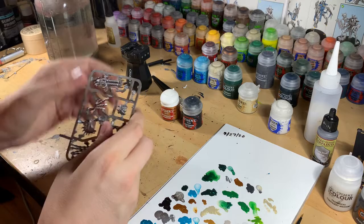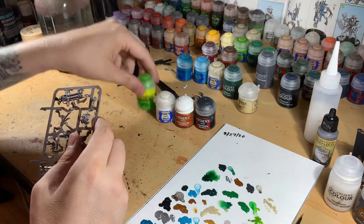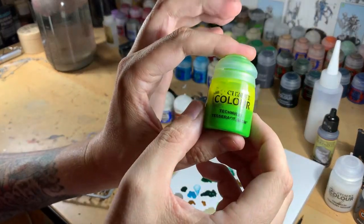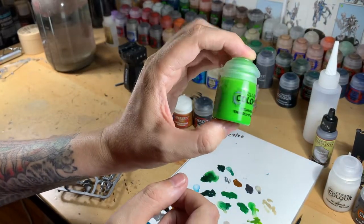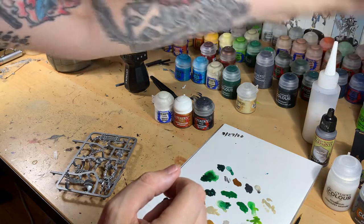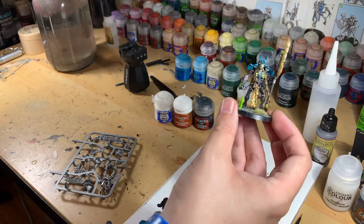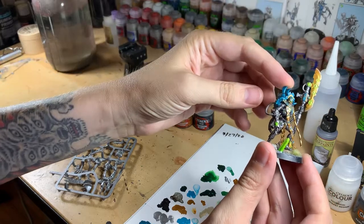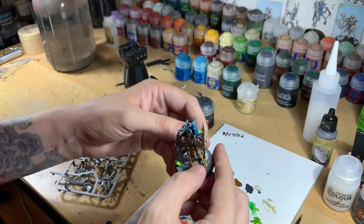For the orbs, basically all you have to do is hit them with some White Scar, let that dry for a second, and then apply the Tesseract Glow contrast paint. As you can tell it's very bright — it separates quickly, but give it a quick shake and it's extremely bright, it'll look really good. Just to show you how things look, here's the Overlord I did — you can see that bright green, the turquoise, and the silver. I don't anticipate this guy taking too long.